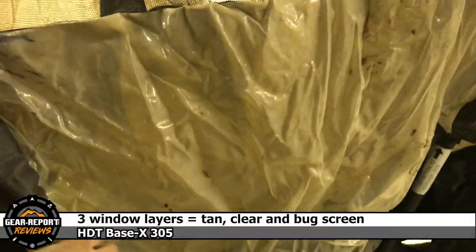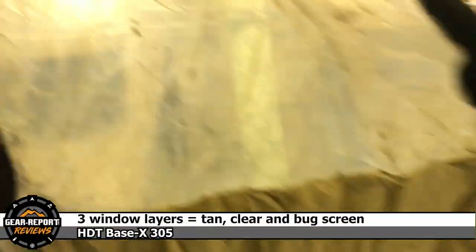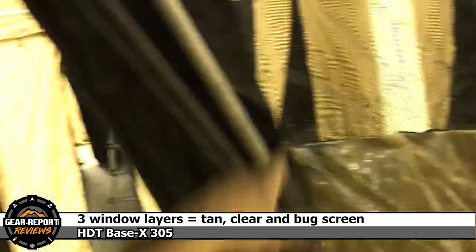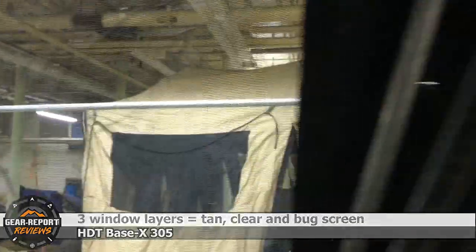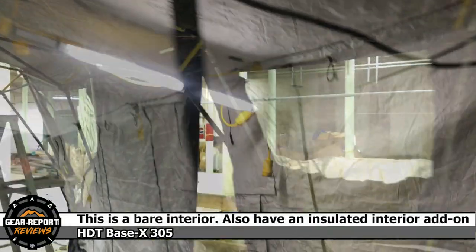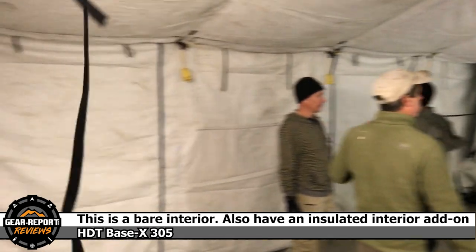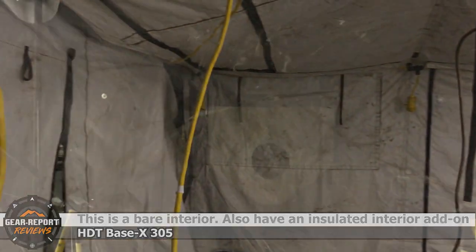The velcro has pulled off that holds the windows up, which is typical in these tents. They all have a clear window, a screen window, and an opaque window. It looks like all six of the velcro pieces have pulled loose. There's our stovepipe port.